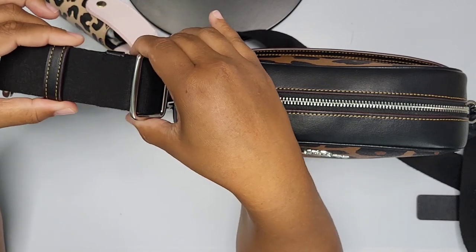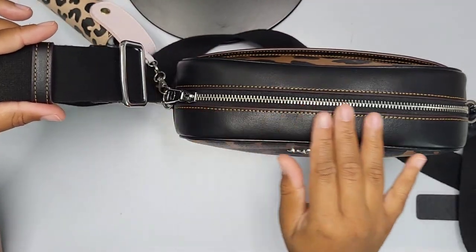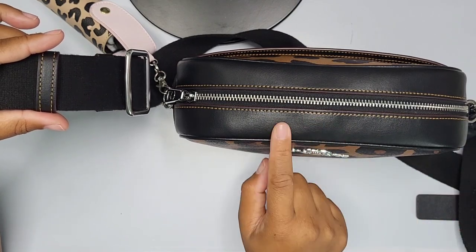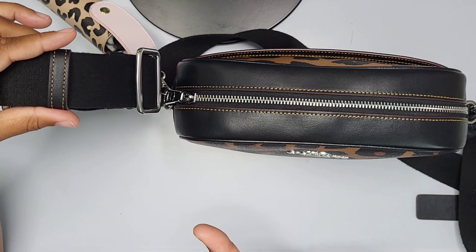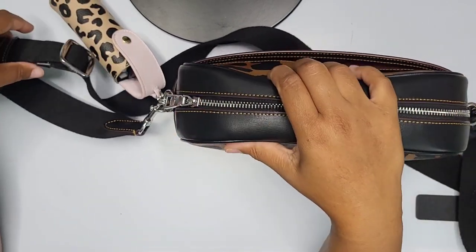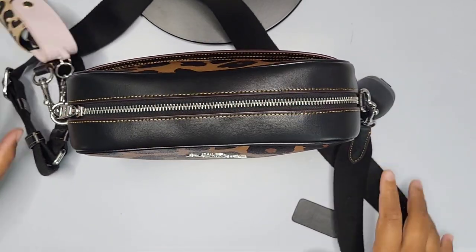The crossbody chain has 'Coach' written on the side, done in silver as well. It also has a bit of a leatherette material — I should double check whether it's genuine leather, but since this is a coated canvas bag, it may just be leatherette rather than actual leather.